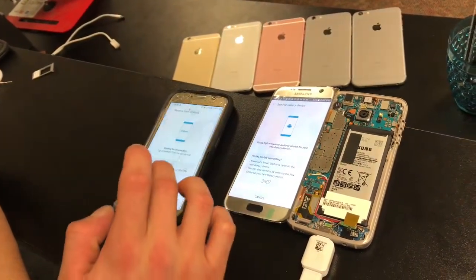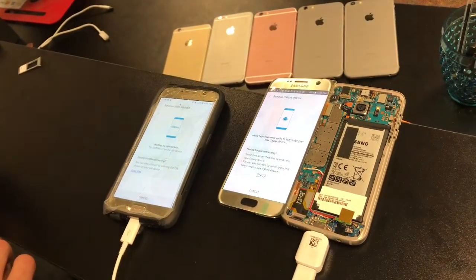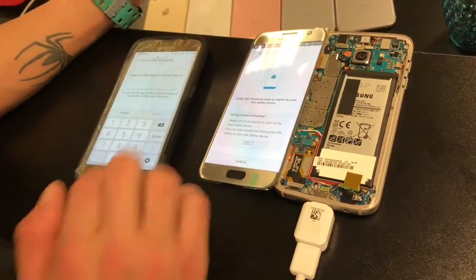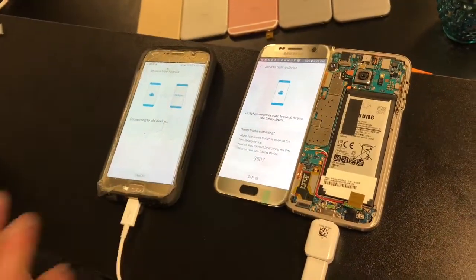You're going to select your old device as Android, and then wait for the code. Then you have to enter your PIN — here's the PIN number to connect to the old device.